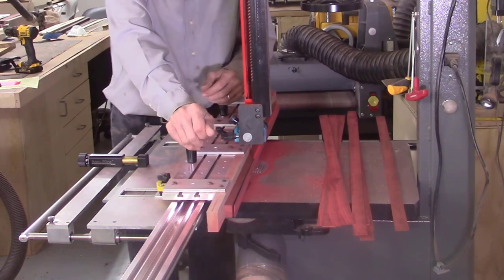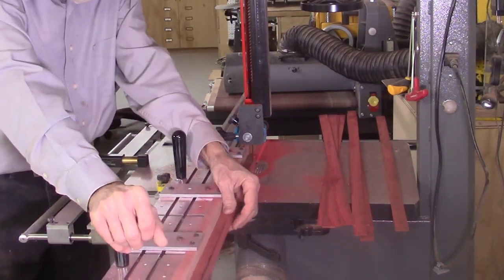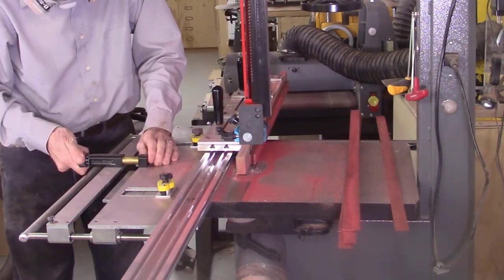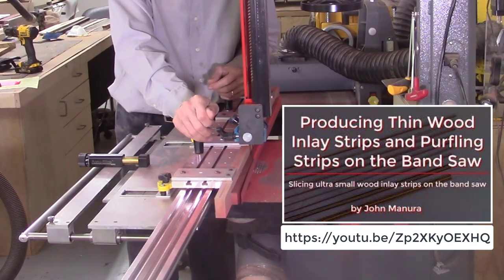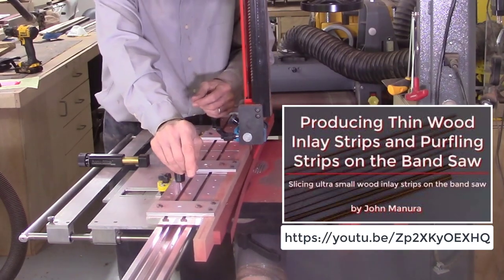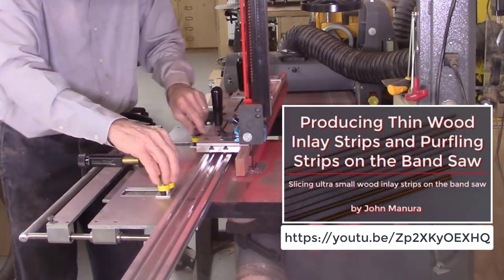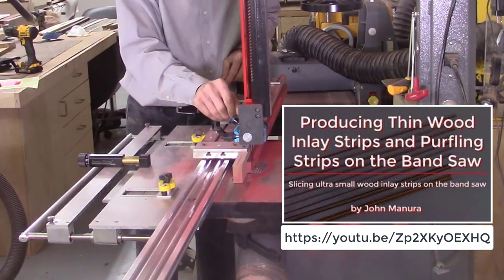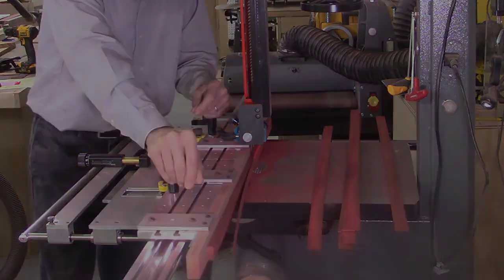We use the 10 teeth per inch bandsaw blade to cut the thin wood slices. The AccuSlice system permits accurate slicing of wood strips with no bandsaw blade drift issues. For additional details on exactly how these strips were sliced on the AccuSlice system on the bandsaw, please view the previous YouTube video on the production of the straight pattern inlay strips and purfling strips for guitars, described in the description section of this video.